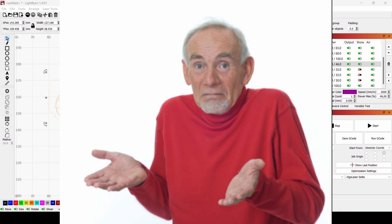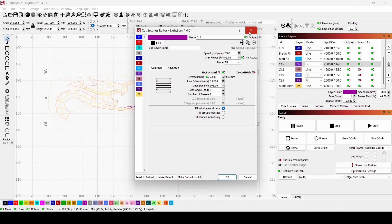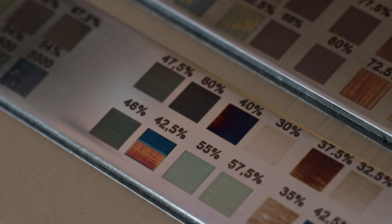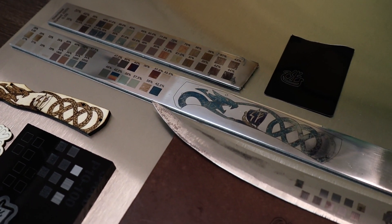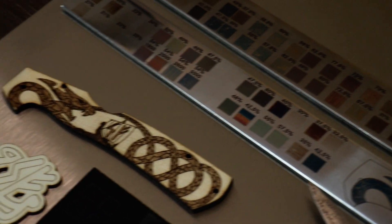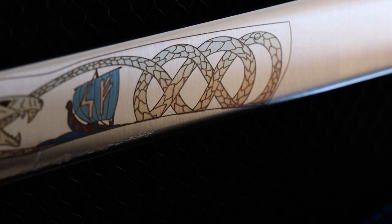What color corresponds to what setting? You have to find that out yourself, which can be a little tedious, as the finish, thickness, and material all change the outcome. This is where the test squares you saw earlier come in. It takes a lot of time to set everything up, but now you can accurately repeat the operation every time. It took me a couple of days of trial and error, but now I can engrave these scales in just 15 minutes.